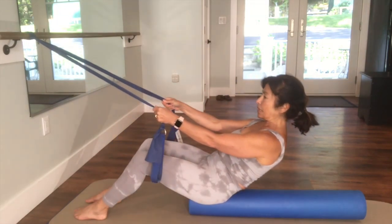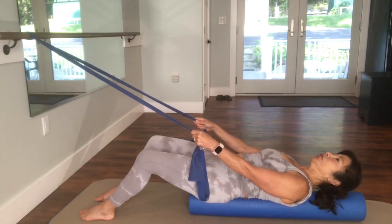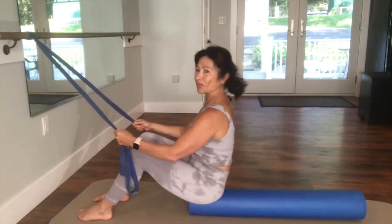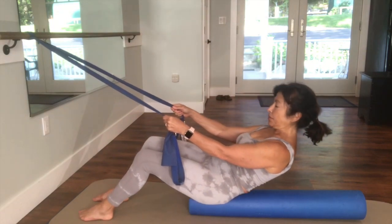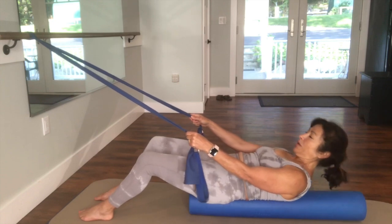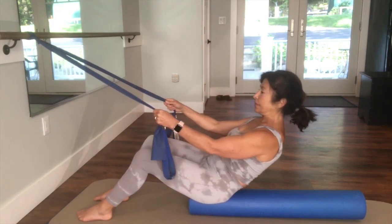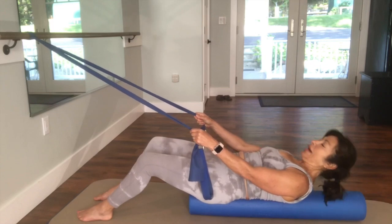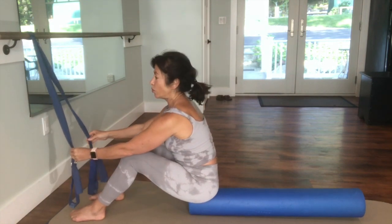Rolling down: eight, seven, six, five, four, three, two, and one — blowing out that candle. I'm going to do three of these for time's sake, but I want you to do eight to ten of these. Rolling down, rolling down, rolling down, in. Exhale, roll down, down, down, in. On the last one I'm going to get rid of this band and we're going to try to see if we can do it without the band.